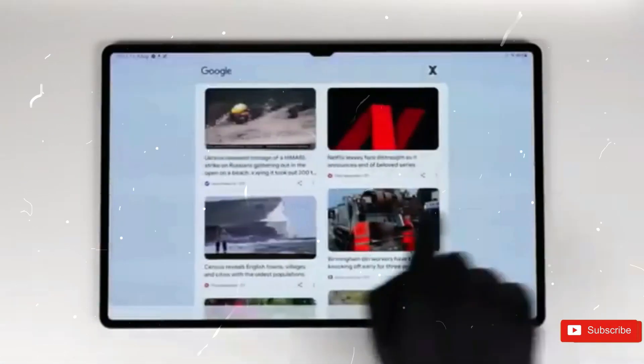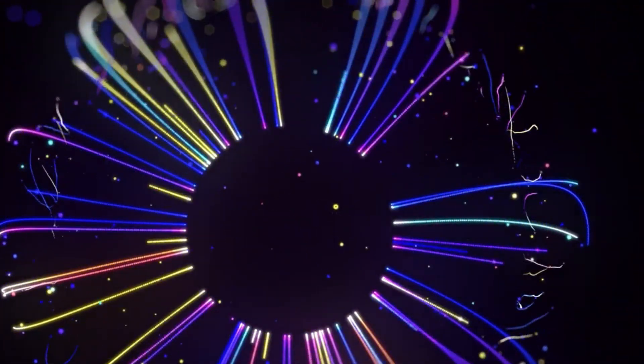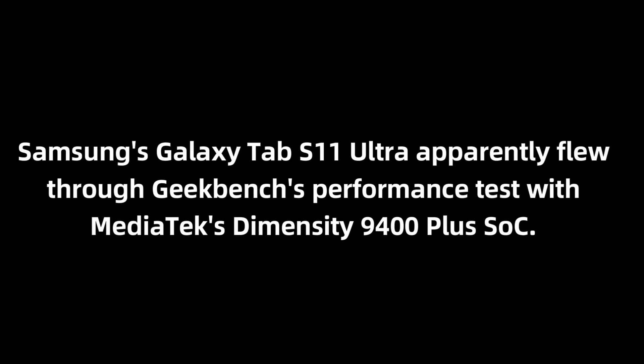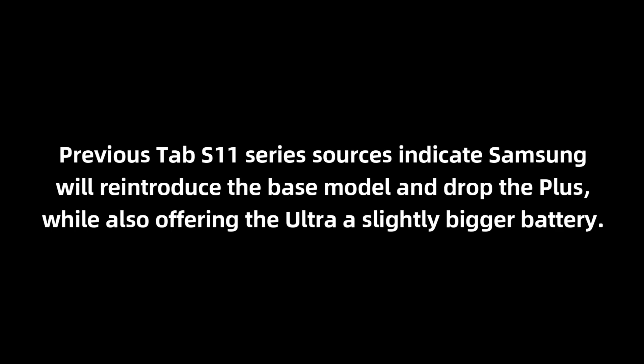Galaxy Tab IST11 Ultra debuts in a new leak with an upgraded flagship MediaTek chip. There's further specifications coming to light following its alleged performance test visit. Samsung's Galaxy Tab IST11 Ultra apparently flew through Geekbench performance testing with the MediaTek Dimensity 9400+. Despite the better chip, the tablet purportedly scored lower than phones, yet it boasts 12GB of RAM and Android 16 One UI 8. Previous Tab IST11 series sources indicate Samsung will reintroduce the base model and drop the Plus, while also offering the Ultra a slightly bigger battery.